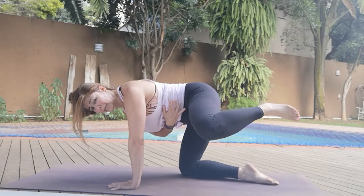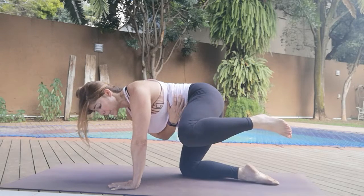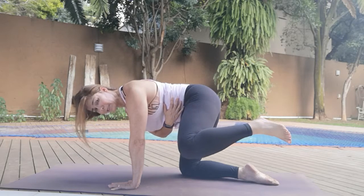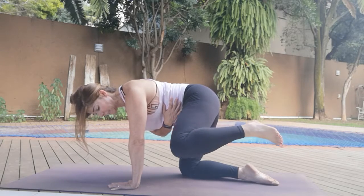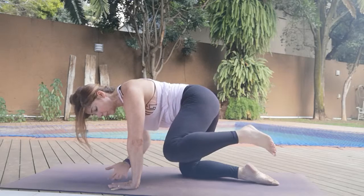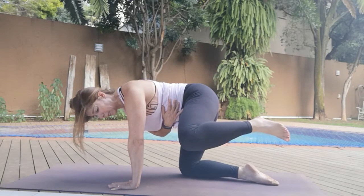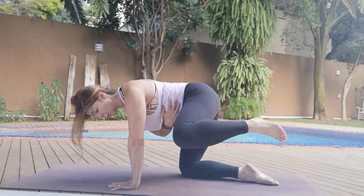Take it out to the side — working into the obliques and the back. Ten, nine, eight, seven. Be light in this hand, or shift the weight forward. Six, five, four, three, two, one.